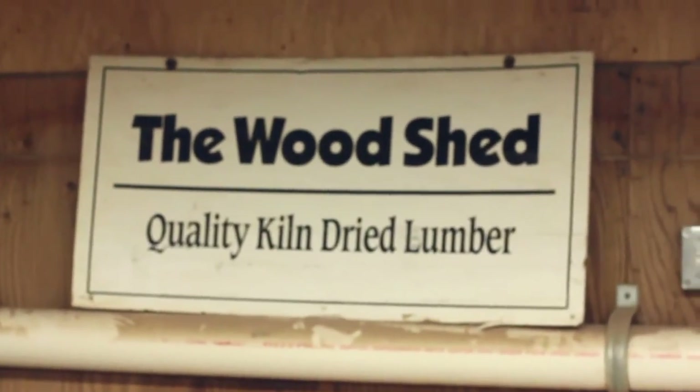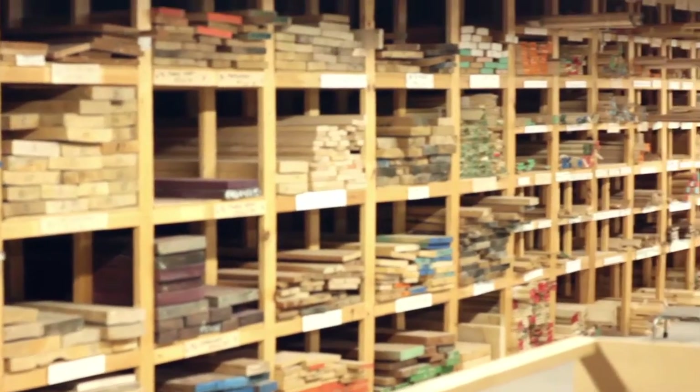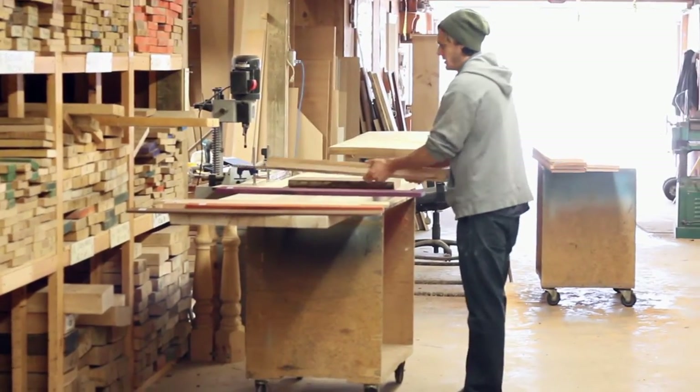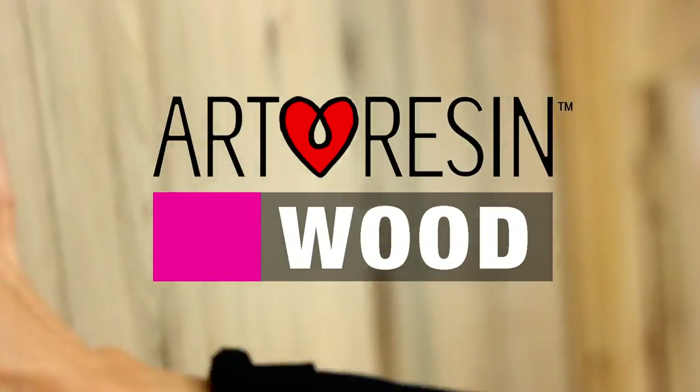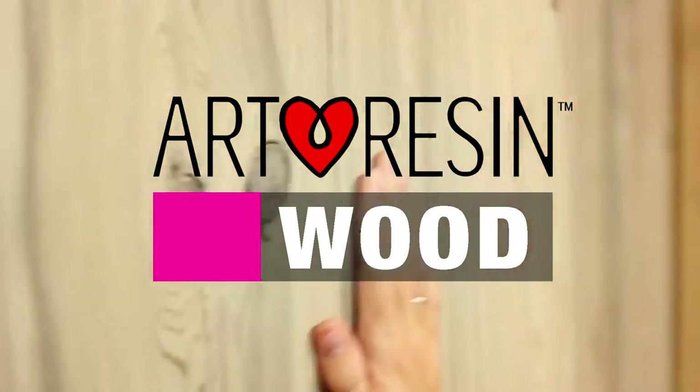We went to the woodshed in southern Ontario — this place has wood from everywhere in the world, just tons of beautiful stuff. We wanted to find some wood that has really pretty grain in it so we could see what it looked like when you poured ArtResin on top of it.